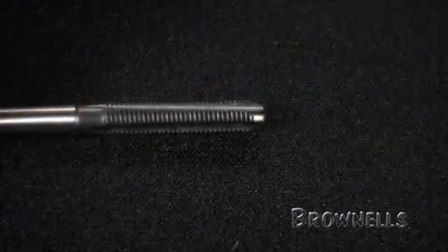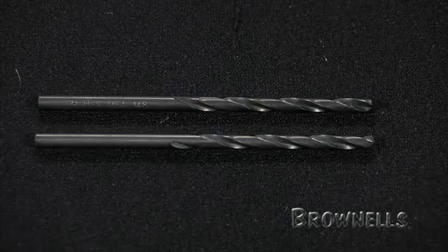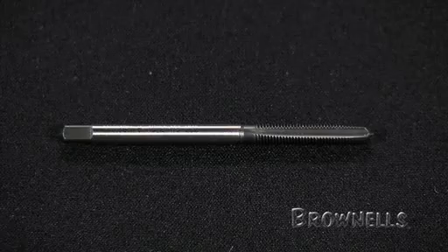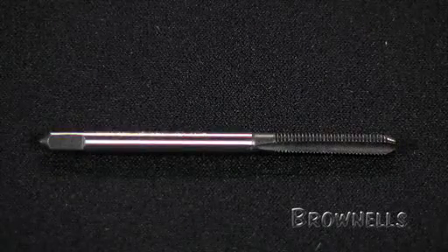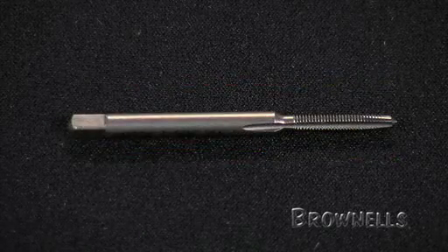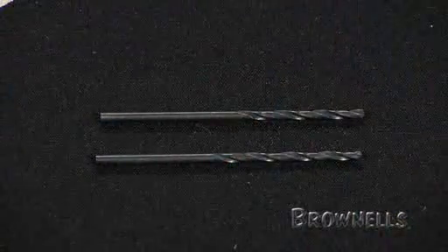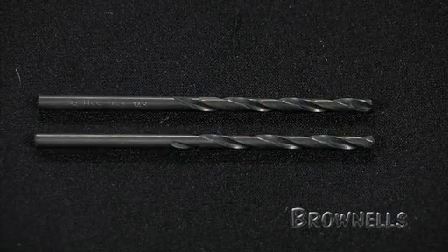The basic kit features eight economical three-flute style taps and four wire gauge drills. There are seven high speed steel taps: one 6-48 taper, two 6-48 plug, one 6-48 bottom, one 3-56 bottom, two 3-56 plug, and one carbon steel 3-56 taper tap. The drills are made of carbon steel and include two number 31 wire gauge and two number 45 wire gauge, all in jobber length.